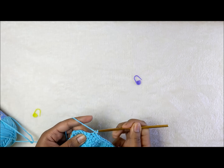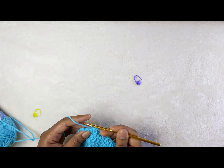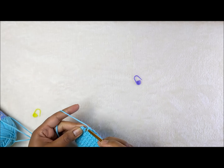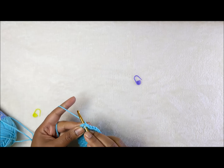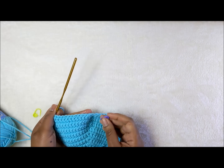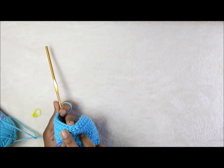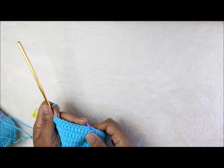Complete your twelve stitches on the other side: one, two, three, four, five, six, seven, eight, nine, ten, eleven, and twelve. You can place your stitch marker back at the center where you did your decrease to mark your place.